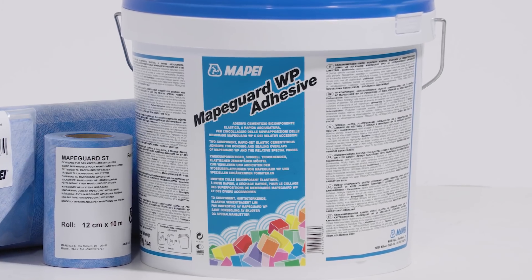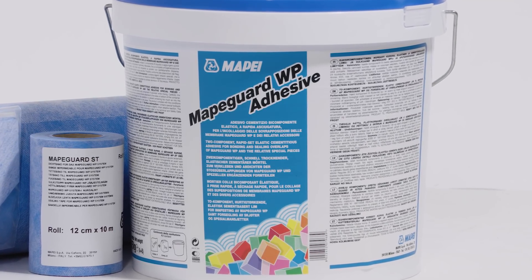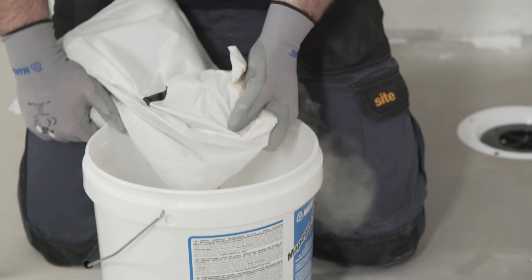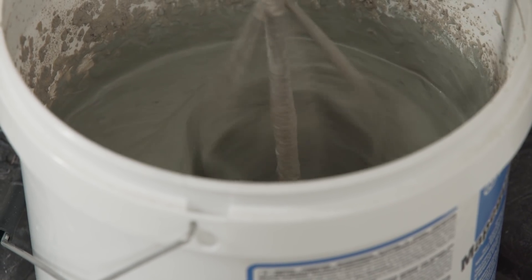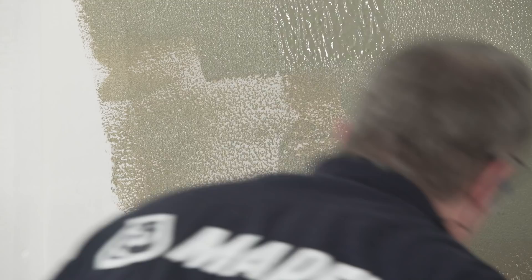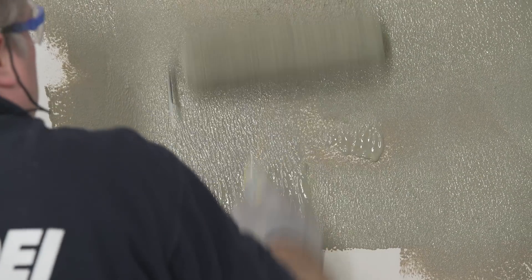Once all materials have been cut to size, the MapeGuard WP adhesive is ready to be mixed. Empty the liquid contents into a clean mixing vessel, add the powder and mix with a mechanical stirrer. When mixed, the adhesive should be spread onto the wall or floor area using a roller or brush. Once an adequate area has been covered, the MapeGuard WP200 can be applied.